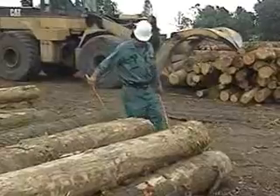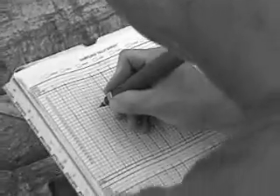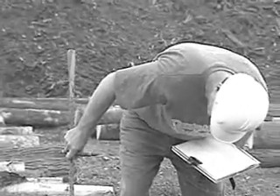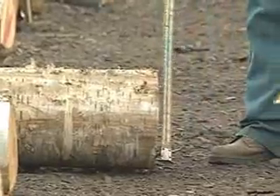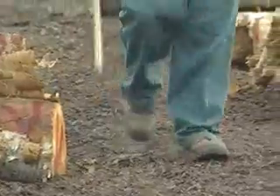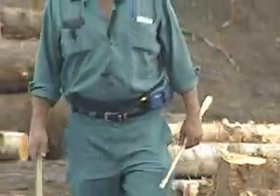I used to do it in a tally system — strap a tally board on my arm and do a dot system, and you had to add the total dots up at the end of the day and then send them into the office. The advantage with this machine here is you talk into it, do a download in the computer, and print it out right away.